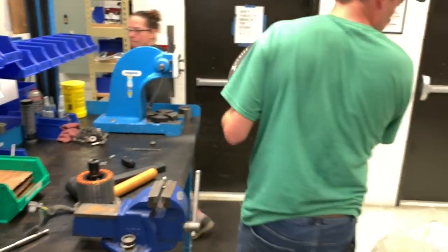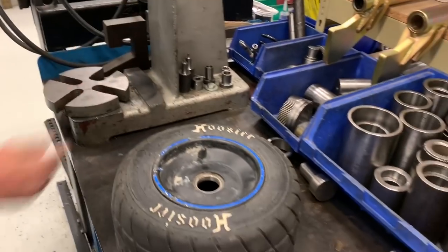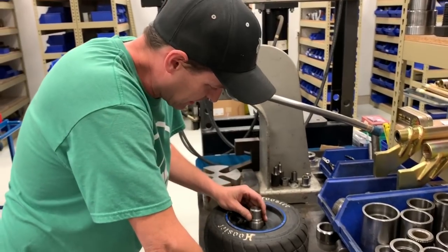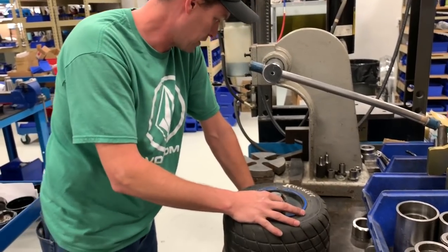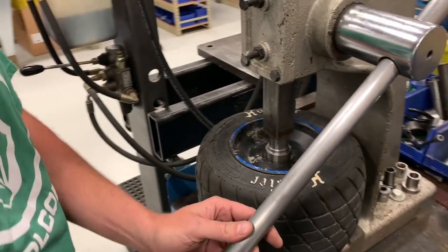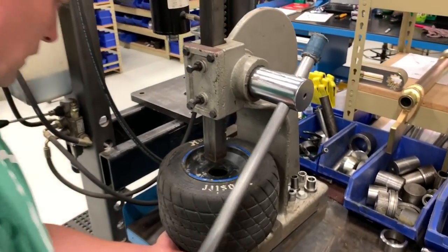Now we'll come over here and press this bearing out to get an actual idea of what we're dealing with. People don't have these tools — are there alternative ways to pop it out? People can use hammers, but as a bearing guy, don't use a hammer. It's not to say you can't get it done with a hammer and stuff around your house, but installing a bearing with a hammer is never my first choice — it makes a bearing guy cringe. I have installed bearings with hammers in my youth, and life goes on. So this is the removal of the current bearing.